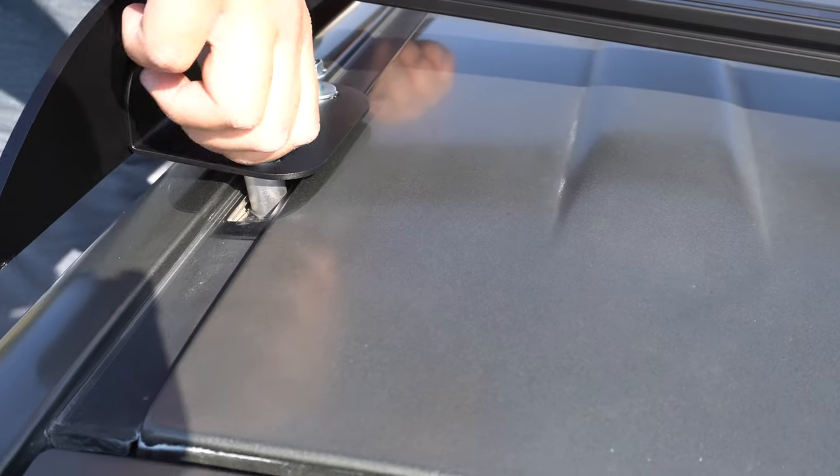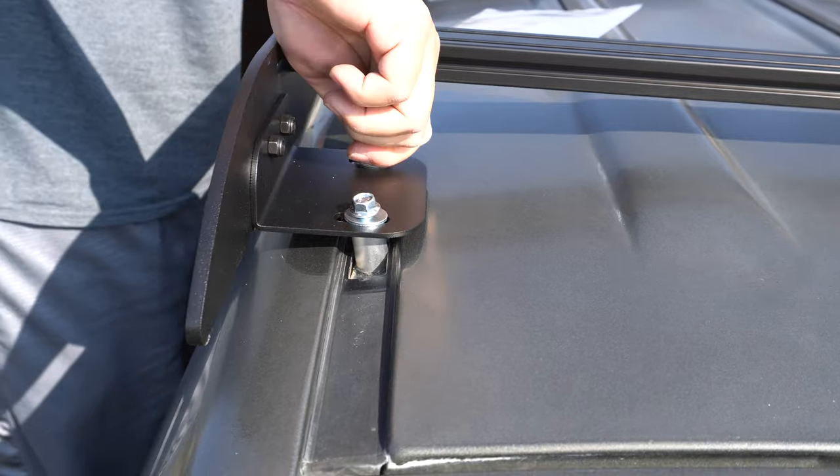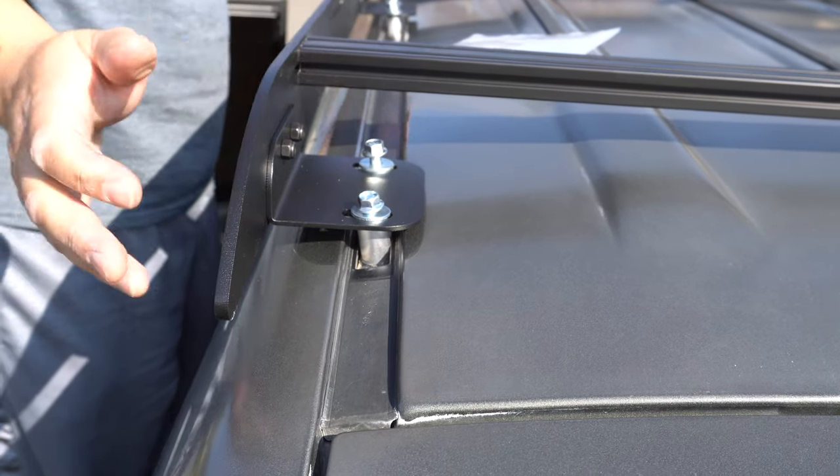And that's it — just tighten the bolts, tighten it down, it'll all suck in and that's it. We'll go around and tighten everything up.